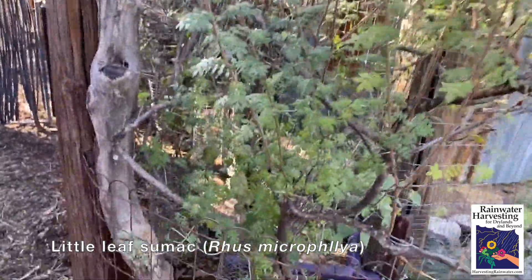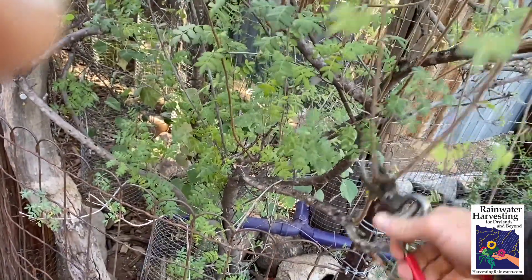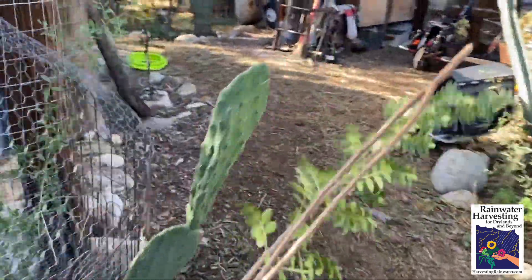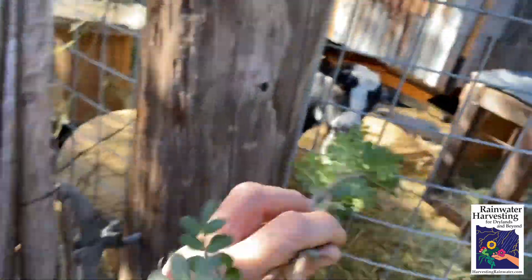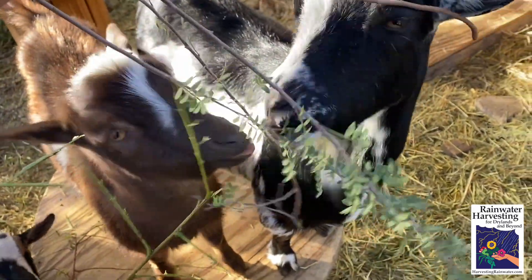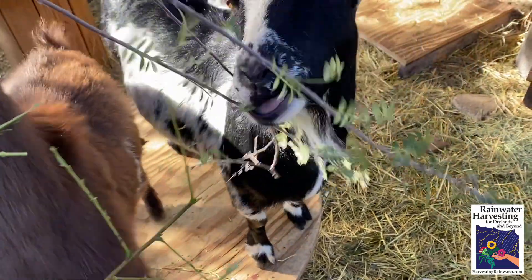I'll just cut some of the little leaf sumac growth that's starting to grow into the pathway here, pick that up, and go feed that to the goats, which is right by the shower. You're like, dude, why are you showing me all this stuff when I want to see the shower? Well, I think if you get a more integrated system like this — hey Lyric, got some sumac for you — this just makes so much more of your life convenient, easy, joyous, and connected.